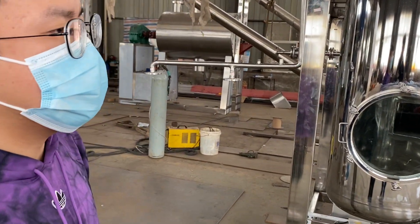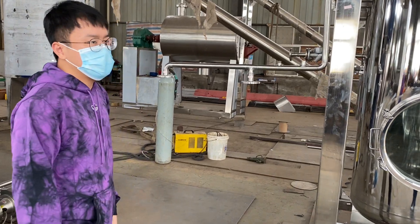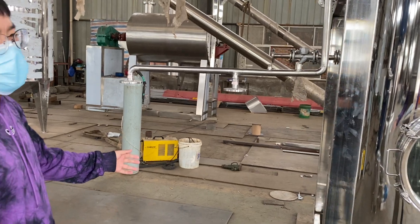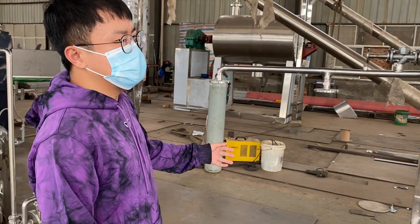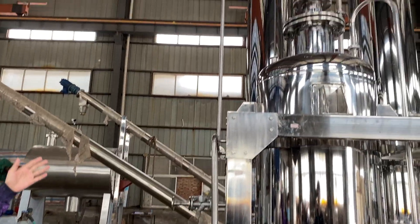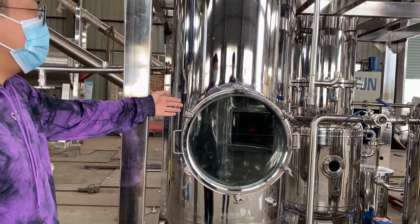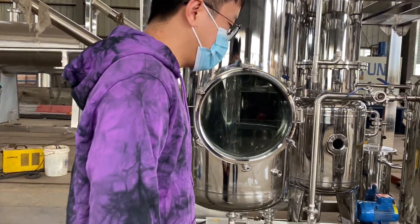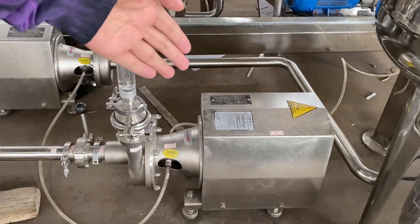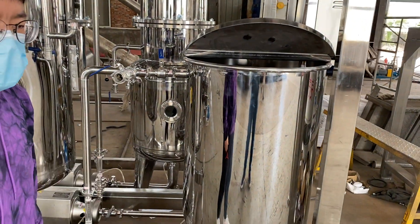Hello, this is a single-effect falling film evaporator and I will introduce some details for you. This is a steam oven, and this steam oven is heating the evaporator. This is the evaporation chamber, this pump is a circulating pump, and this is the material tank.